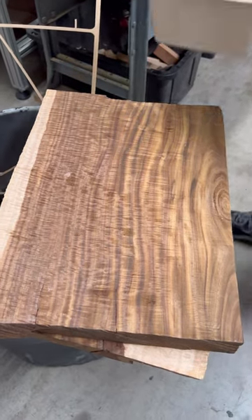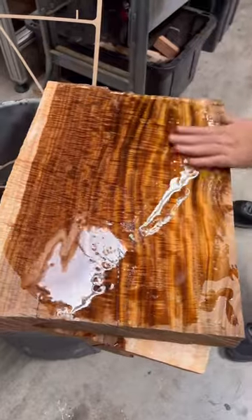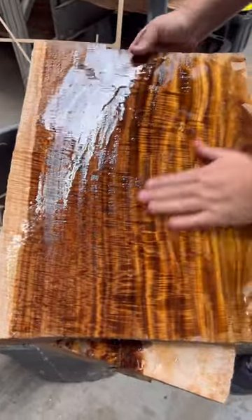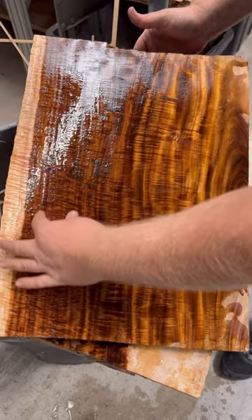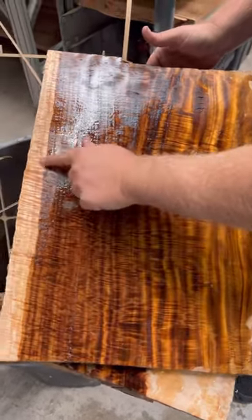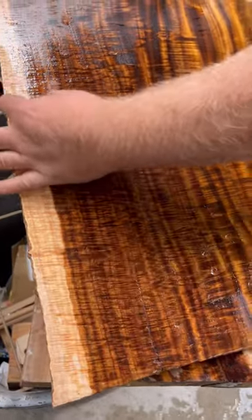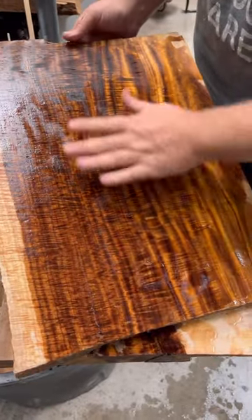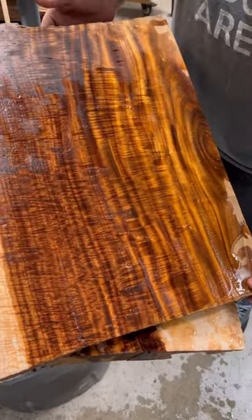Check this out, this is curly acacia. Look at this stuff, how amazing is that! This is going to be awesome. I'm thinking like some turn stuff — look at even the sapwood, it's curly. I'm thinking like an axe handle or a handle for something cool. And then we're going to do some knife scales out of it, some pen blanks, some larger turnings. But this stuff is gorgeous.